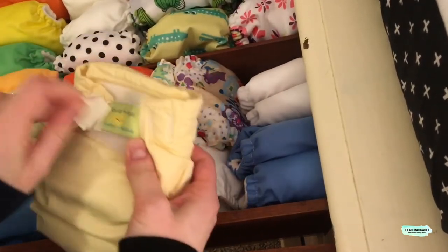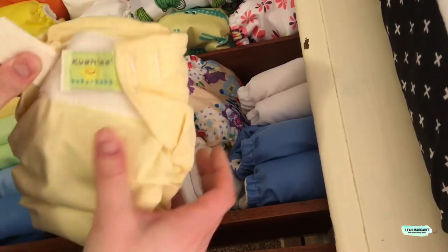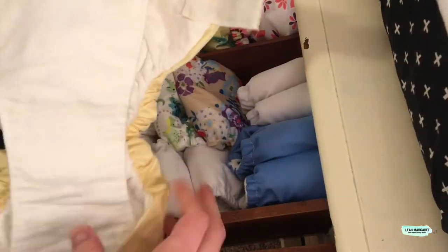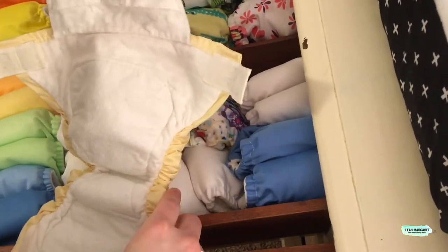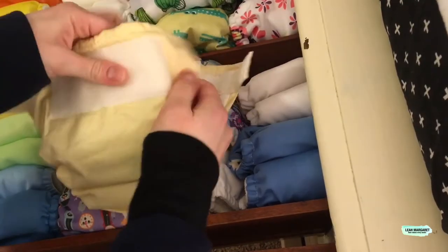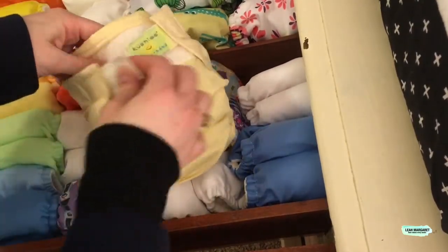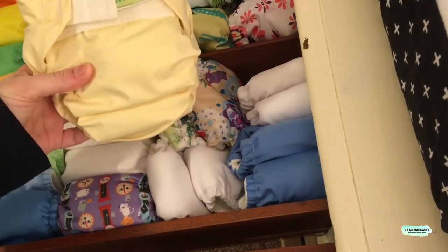This last one is a Cushies Baby diaper — I got it on eBay from someone. Personally, I'm not sure how I'm going to like it. It's kind of an uncomfortable material, and it's also kind of big. I think it's going to be pretty big on a newborn, but we'll find out.